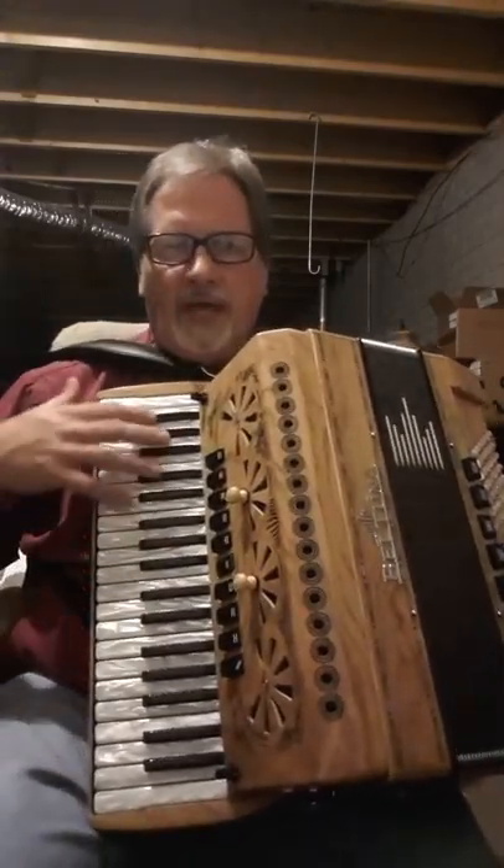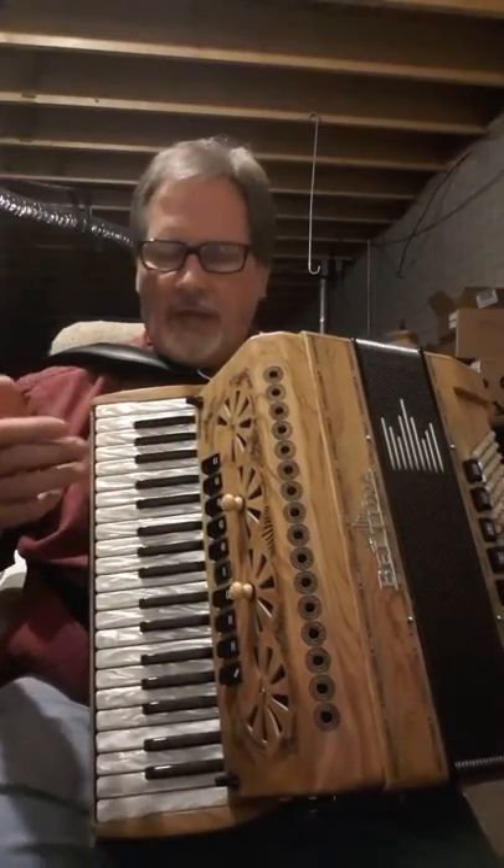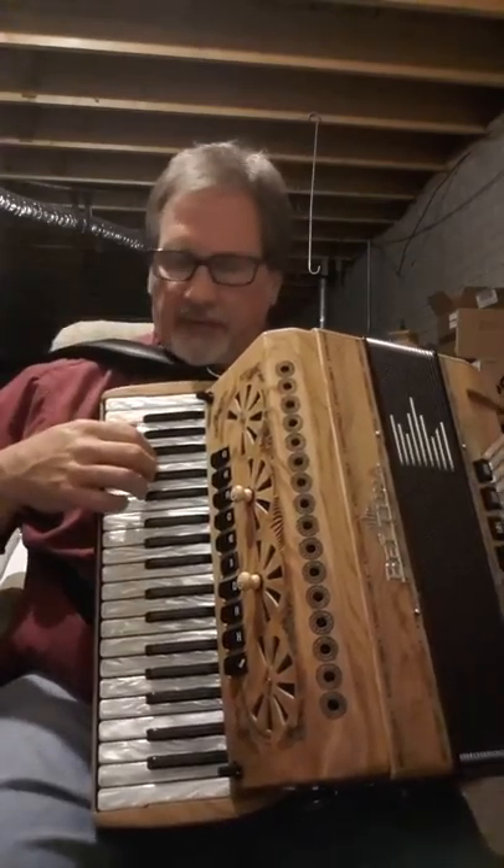The nice thing about having 38 keys is you have the low E down here, which allows you to play really nice in the key of C. So here's just a couple things.